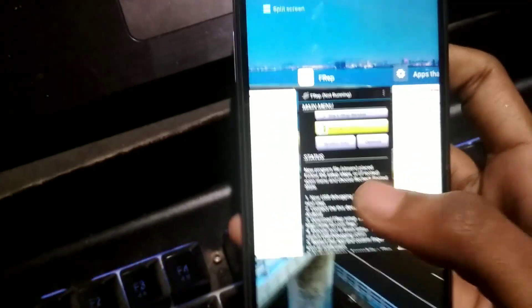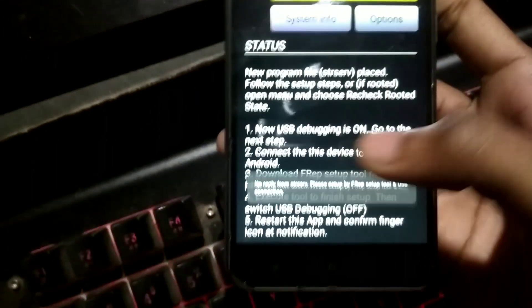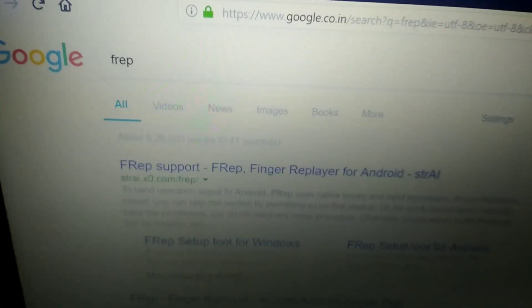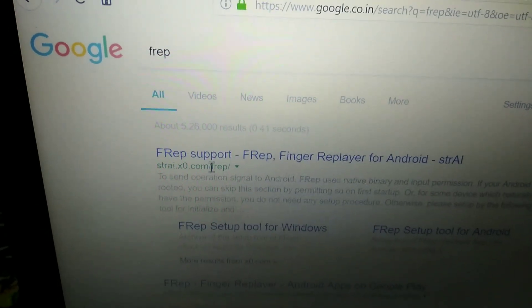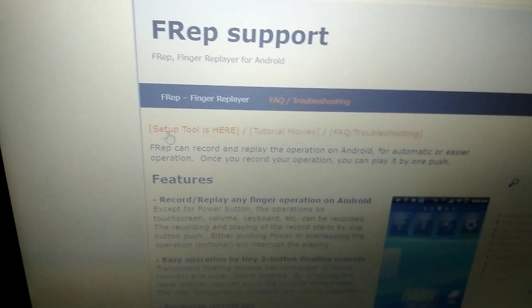Even after phone setup, clicking 'Start Service' still won't work. You need to move to your laptop and do a few steps. Open your browser — I prefer Mozilla Firefox because it uses less RAM and is faster than Chrome. Search for FREP and click on the first link.